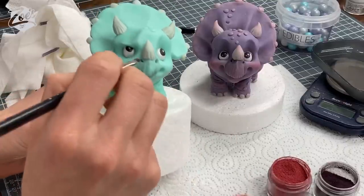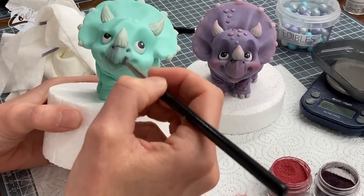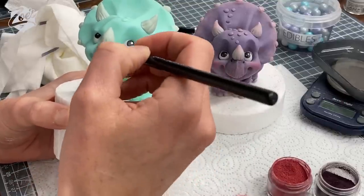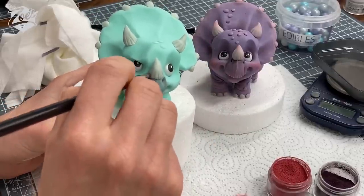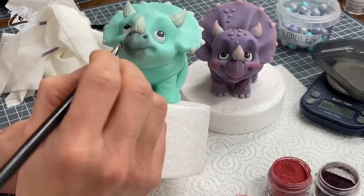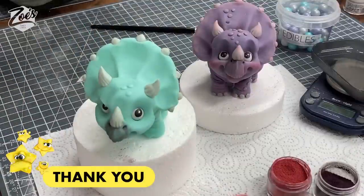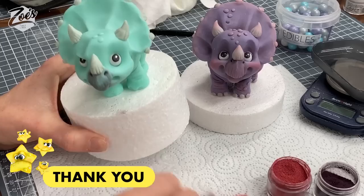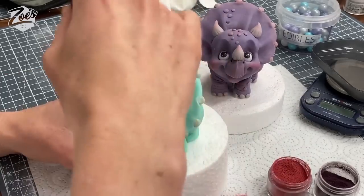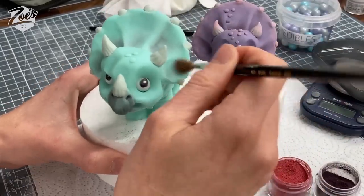One day we should do a series just on dusting — adding dust does change things so much. I'm fairly happy with it from the front. We could still put purple on this one — it might look quite nice with a bit of purple on its beak. I've decided this one is a boy. I went a little bit heavy handed there — he needs some more warts adding now. He's going to need something on his head to match that purple too.